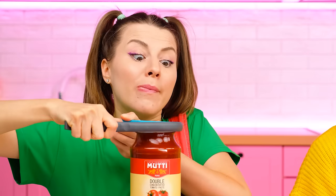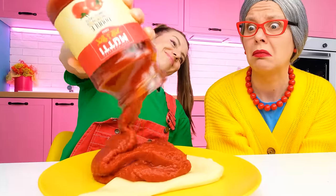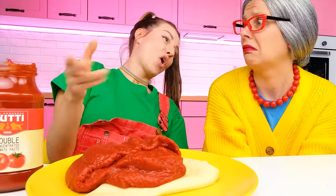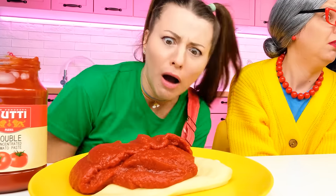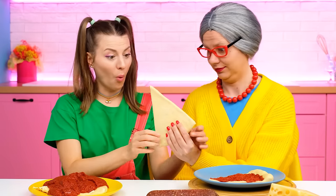And I have a special can opener! Look how easy it is! What's the matter with this? There you go! Uh-oh! I think I overdid it with the sauce! What to do? Oh, is this for me? Thank you very much, Grandma!